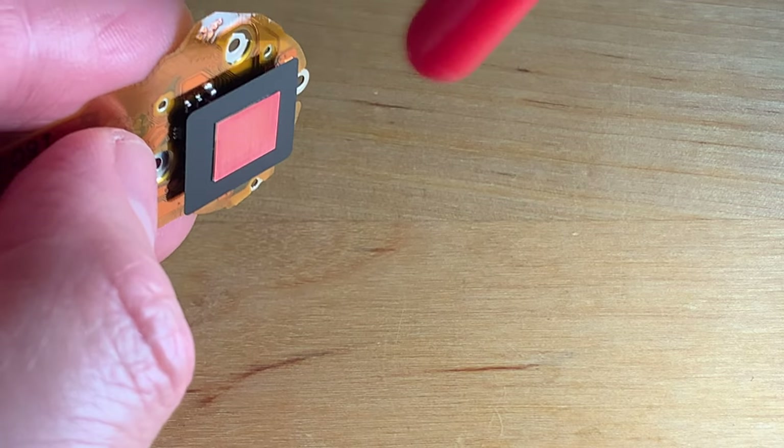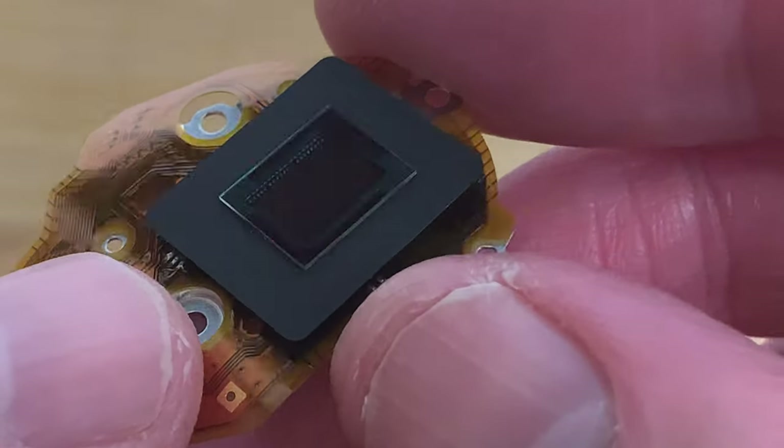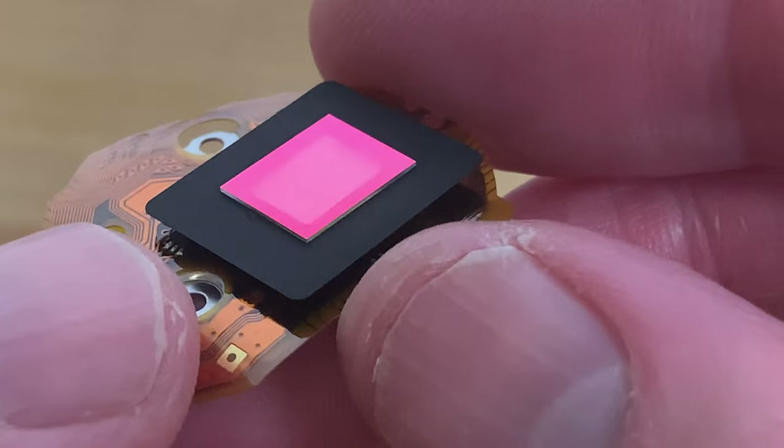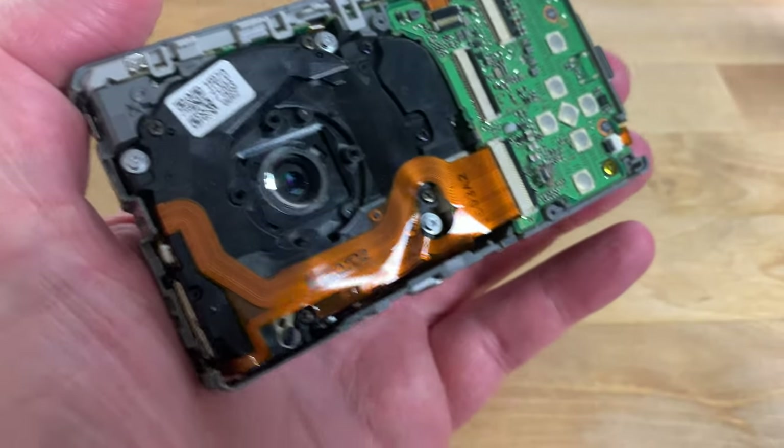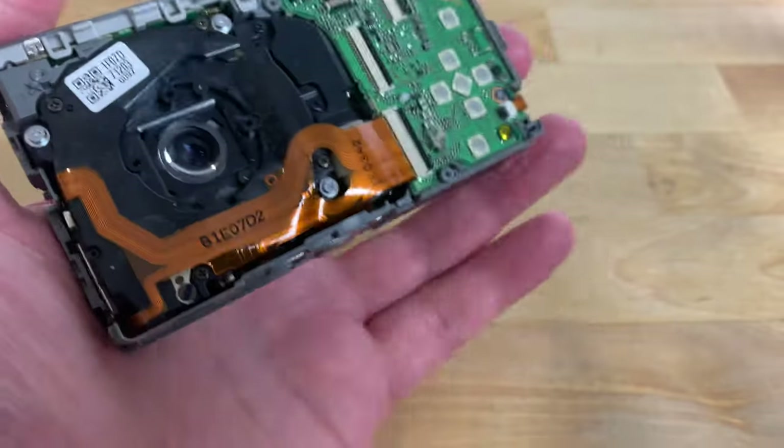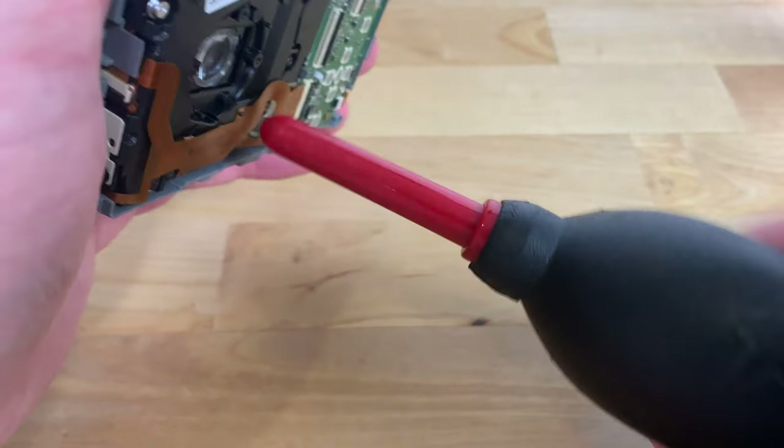This time I can see that it's completely clean, so it's time to replace it into the camera. But before I do that I'm just going to give the rear lens element a few blows with the rocket blower as well to make sure that it's also free of dust.